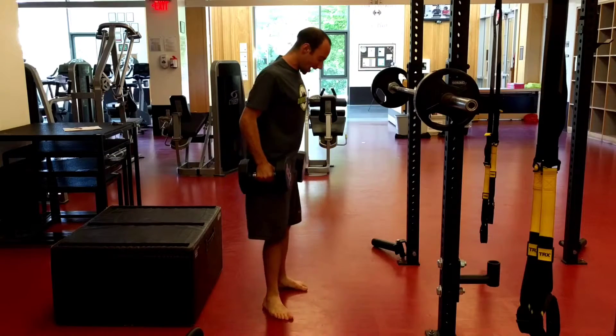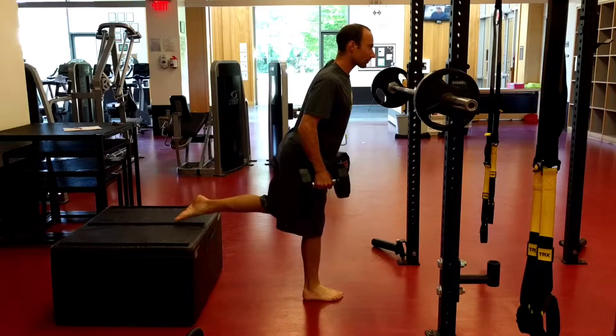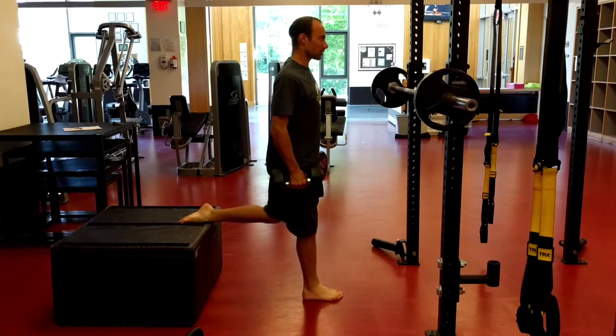With dumbbells, I hold them by my side, sit straight down, stand up tall.